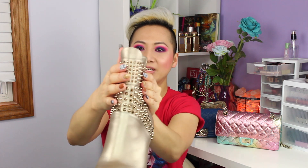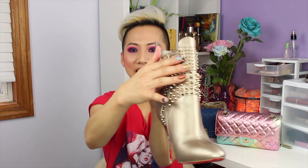I absolutely love the spikes and studs on here, and they are not very sharp, so I can easily grab them and they won't poke me. Absolutely love these. So that concludes my review of these Christian Louboutin boots.